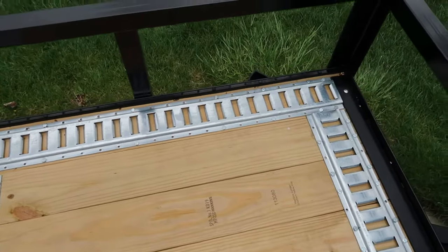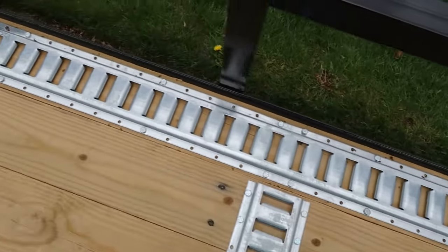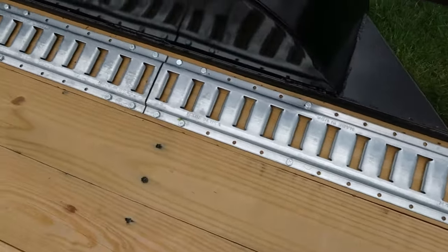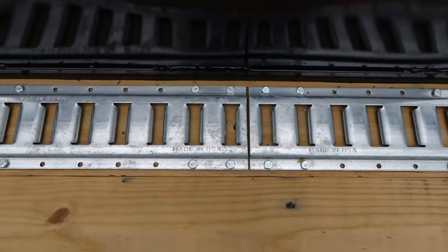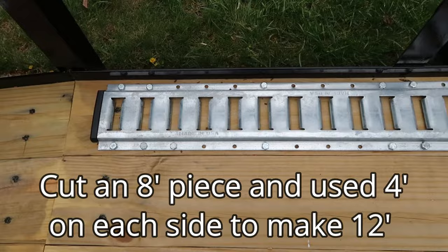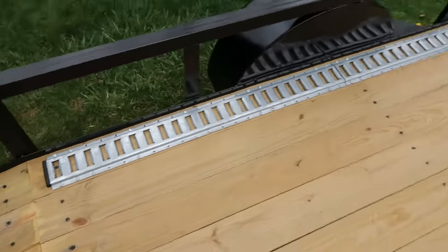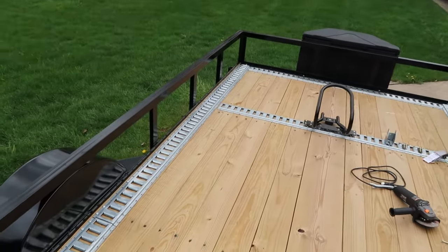I purchased 8-foot lengths, so you can see from the start there — if you follow that all the way down to here — that's where my 8-foot ended. So then I just cut another one in half and added that on to make my final length down that side.